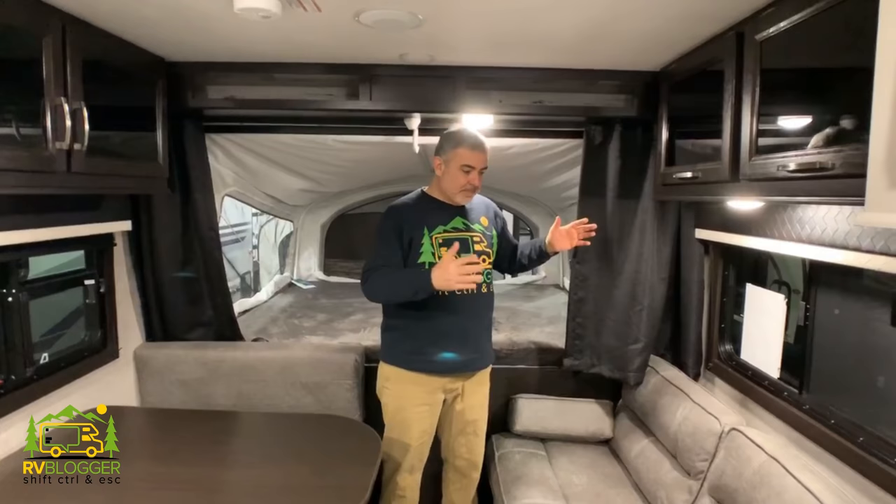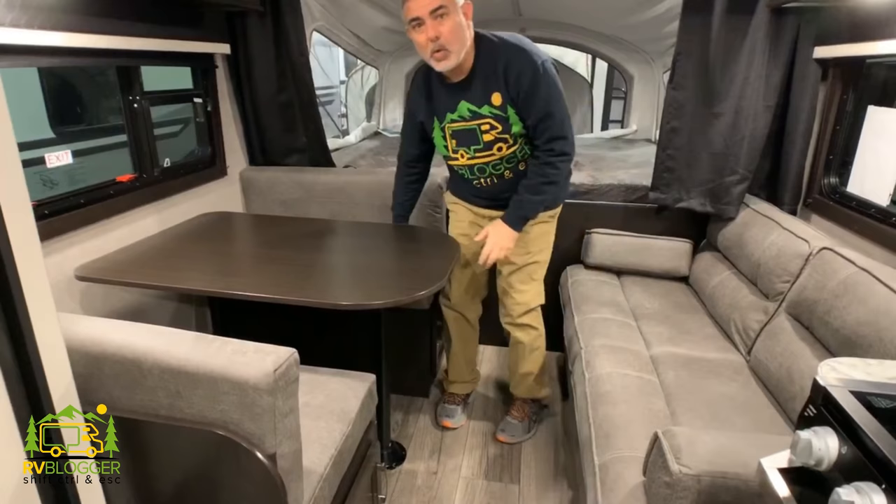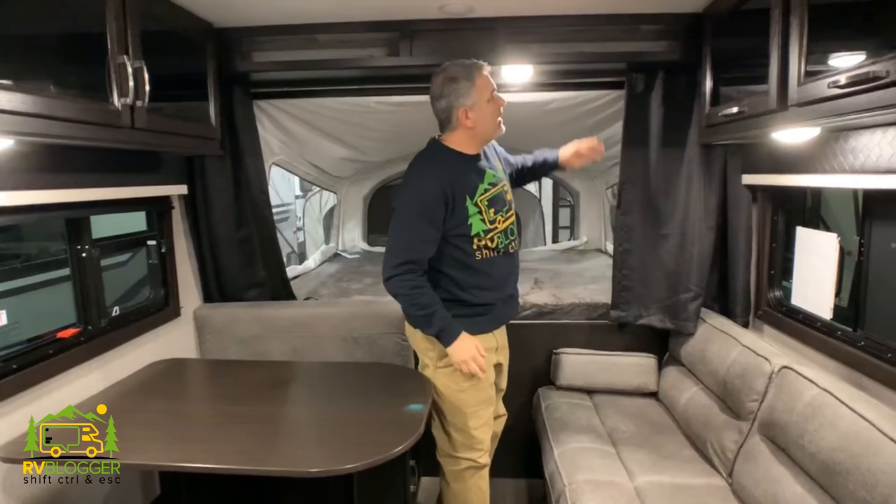On this side of the hybrid travel trailer, we have a really nice comfy couch which also jackknifes into a bed. You'll notice above some really nice dark, rich cabinetry with plenty of storage space up there. Across from the sofa, we have a dinette area for four, and this dinette can also convert into a bed as well. Additional storage over top is a really nice feature. There's also some small storage up top here — plenty of nooks and crannies to store things.